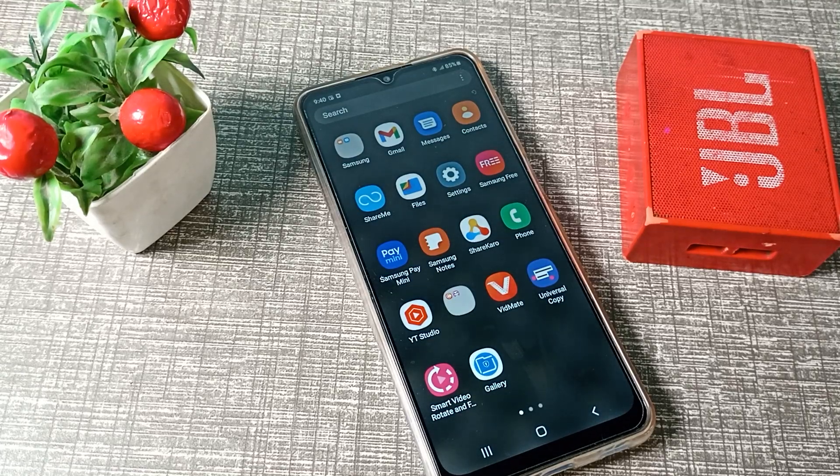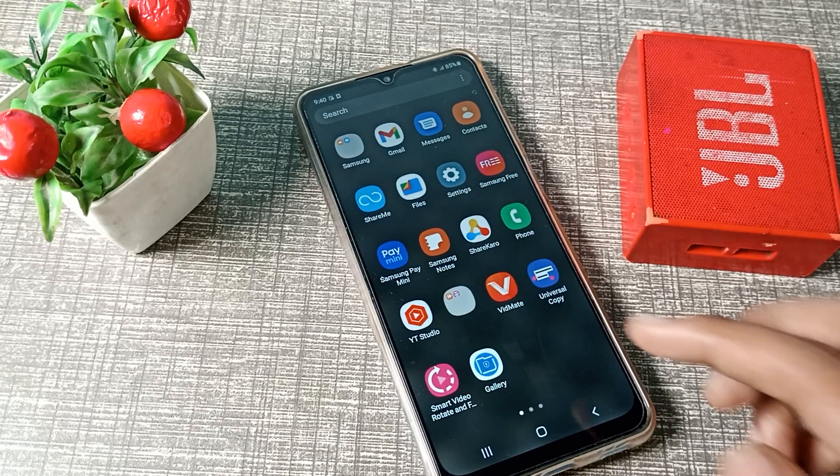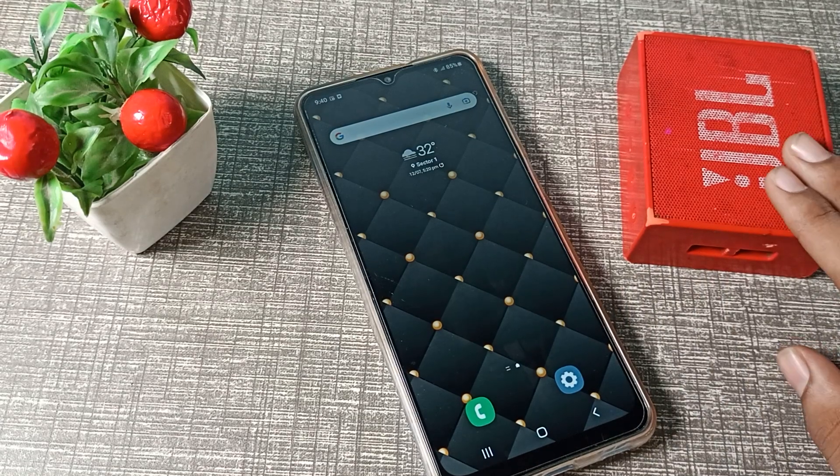Hello friends, welcome back to the new video. In this video, we are going to talk about how to unpair a Bluetooth speaker from our Samsung phone.